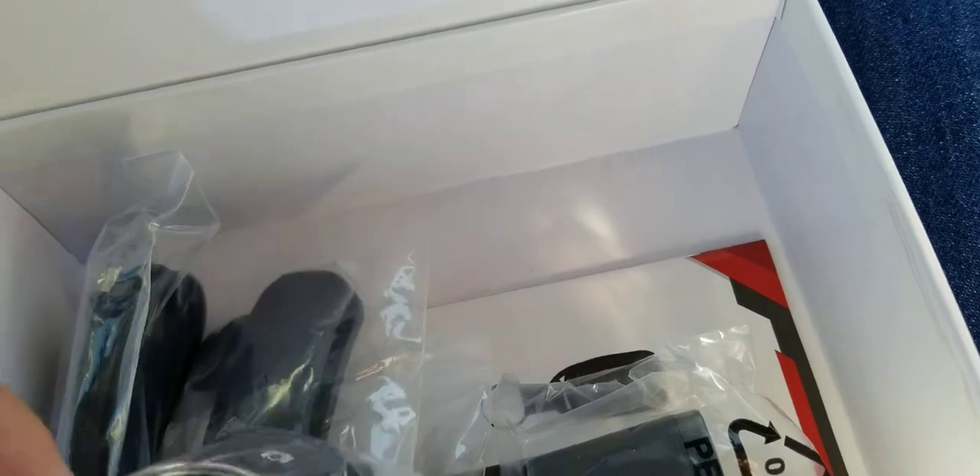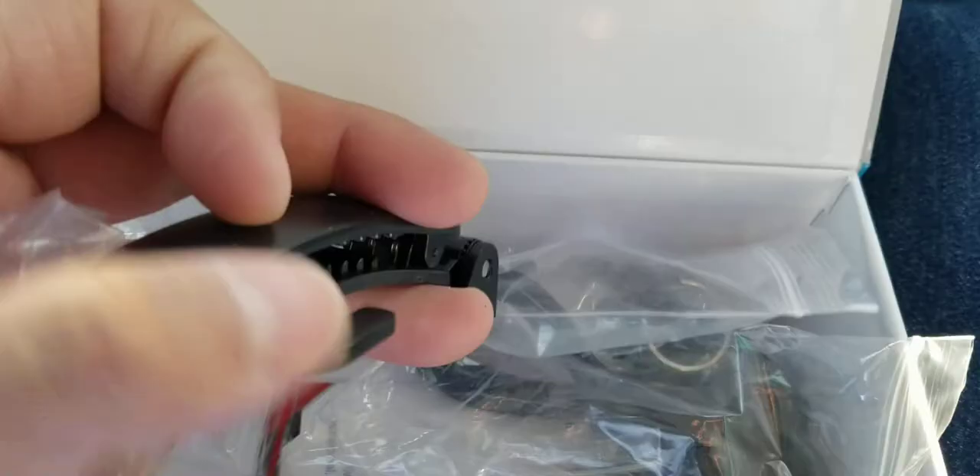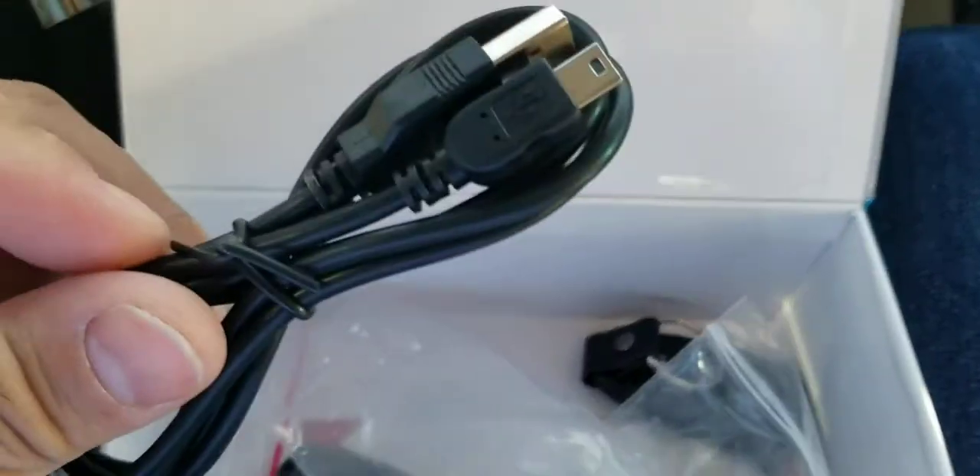Anyway, let me take all this stuff out of the bag. There's a remote for it. I noticed that a lot of these are using these old USB cables. It comes with a wall charger, a short clip-on, a big clip-on, one of these old-type USB cables, and a remote.